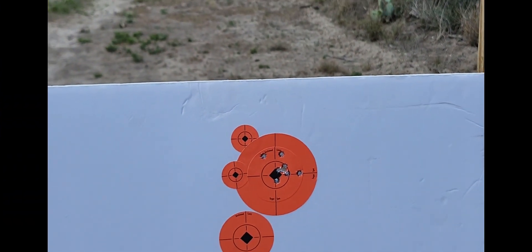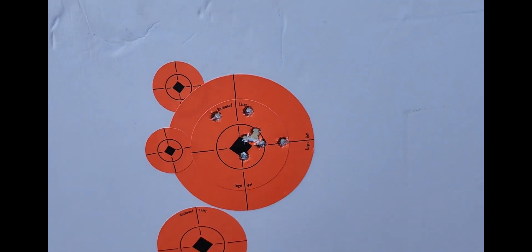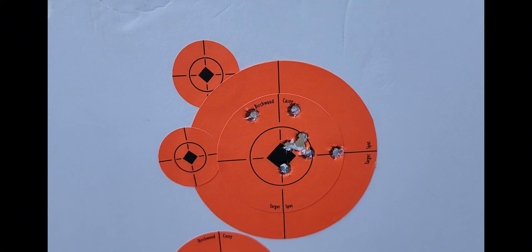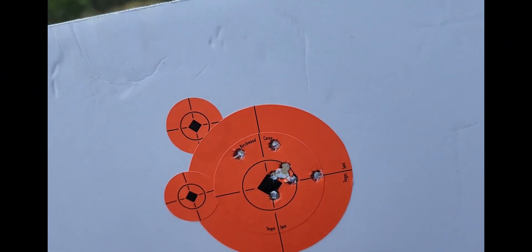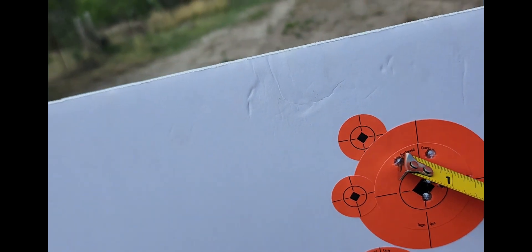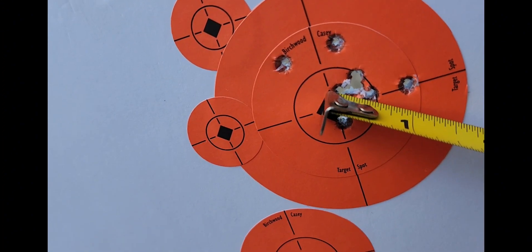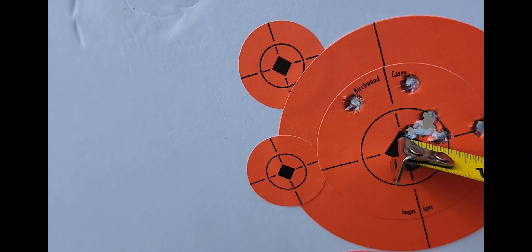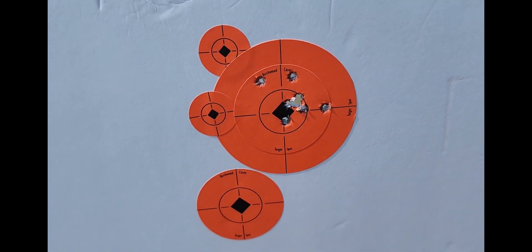Alright, here's our target — let's zoom out a little bit. Oh holy cow! We did lose one round to a misfire, so that means we got six right there and then we got those three that — wind, flyer, or whatever you want to call that. It looks like our overall group is still an inch and three-eighths, but look at that — we got six of them within a half an inch. Wow, I'm plumb amazed.